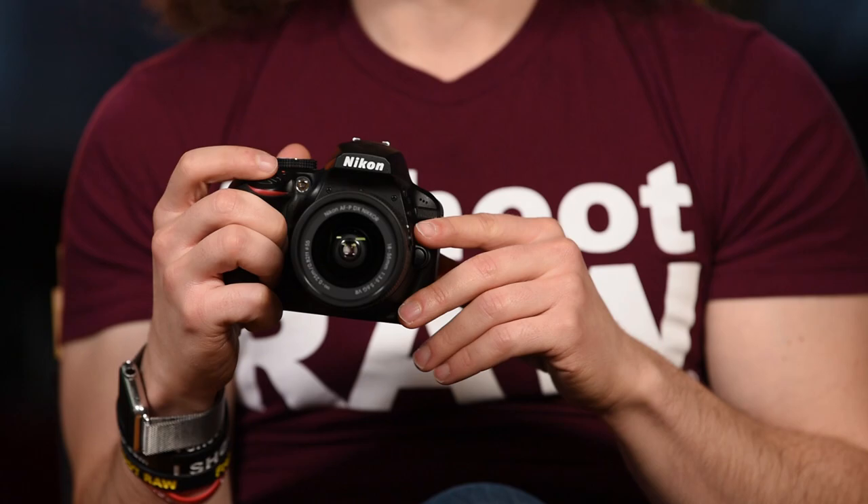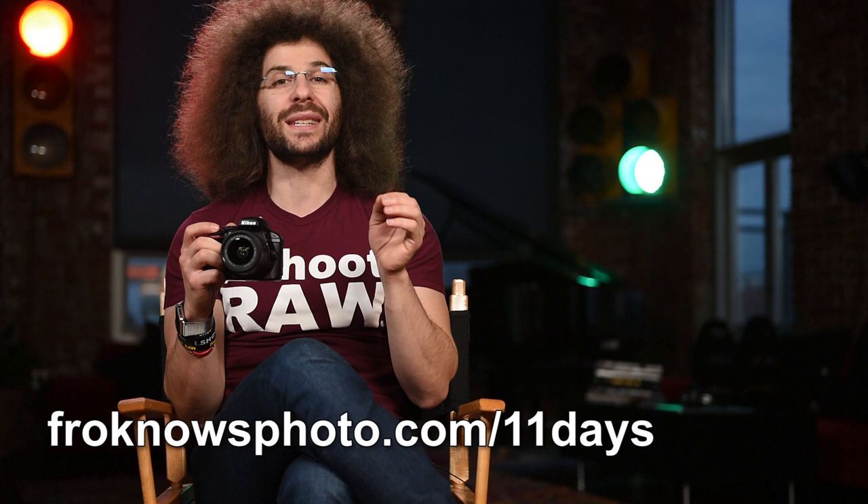That's about it — I know it's a long video with a lot of information. Go ahead and hit the subscribe button on YouTube so you can come back at any time to re-watch this as your free user's guide. If you want my free 11 days to better photography mini video course, head over to froknowsphoto.com slash 11 days and we'll send you 11 videos over 11 days to make you a better photographer.